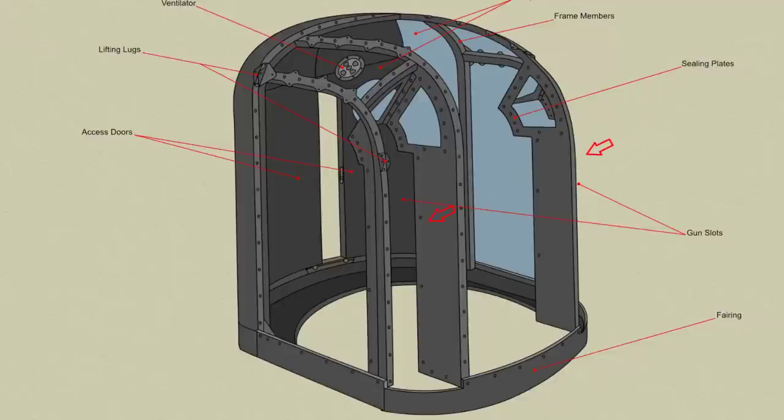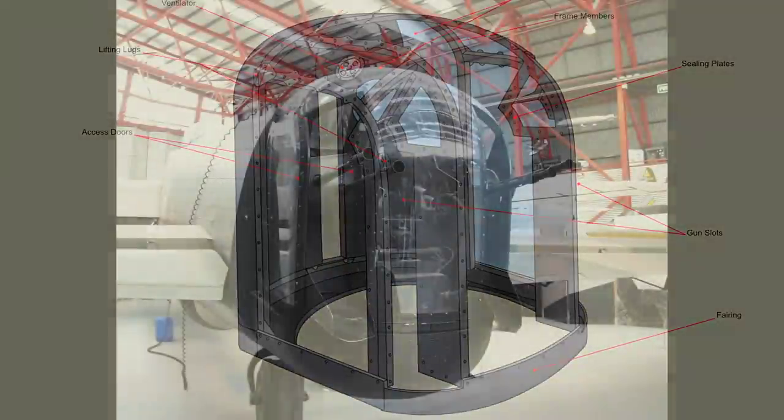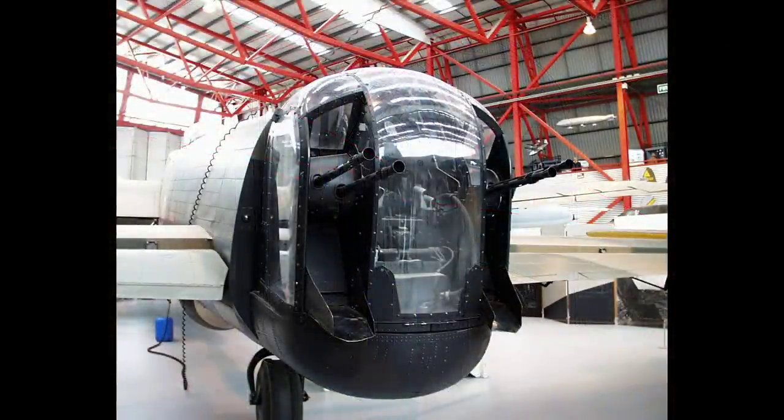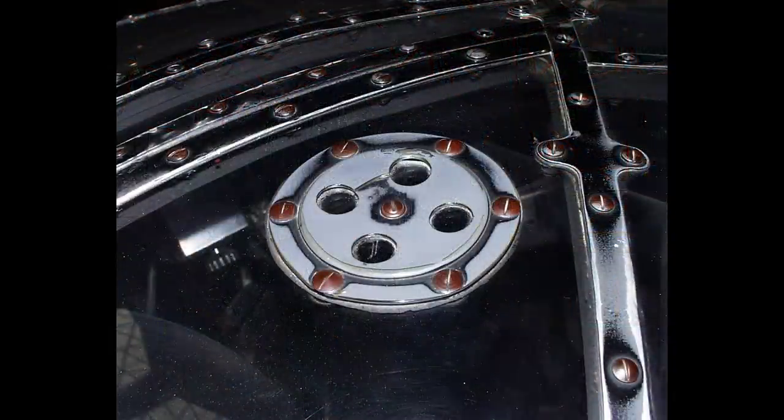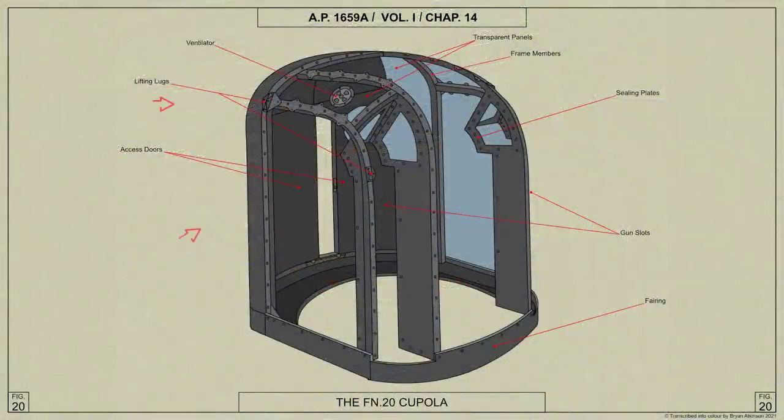Two openings at the front of the cupola between the front panel and each side panel form gun slots through which the guns and empty cartridge case and link chutes project. Ventilators are provided in the top panels above the gun slots. Four lifting lugs bolted to vertical frame members provide attachments for use when lifting the turret by slings.